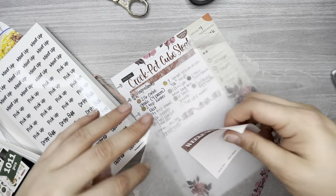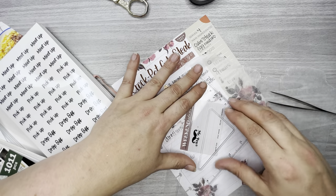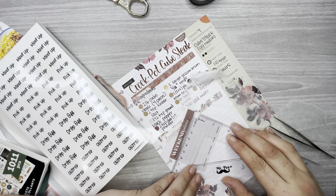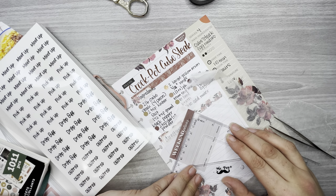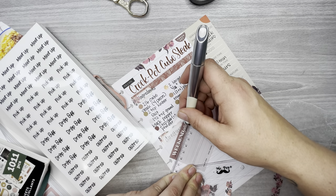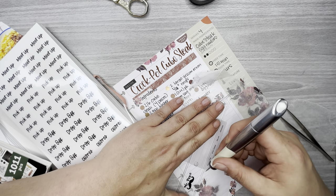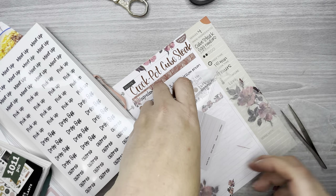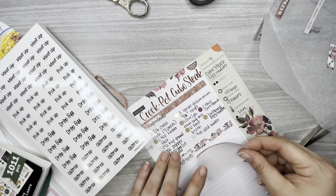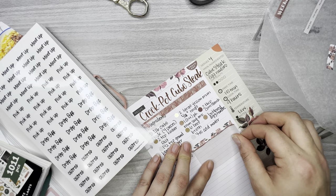I'm going to take this one right here, but I'm going to trim where it says 'weekend plans' and the stuff down here at the bottom. I'll make sure I get it straight. I'm going to layer that over top of that little washi strip as well.